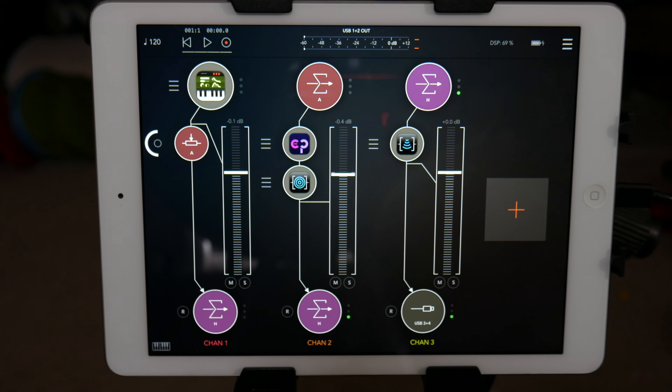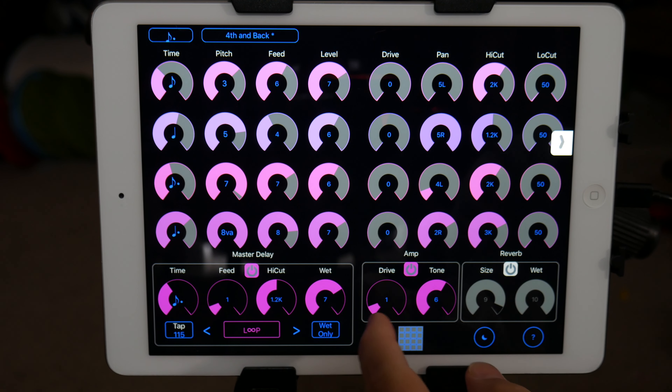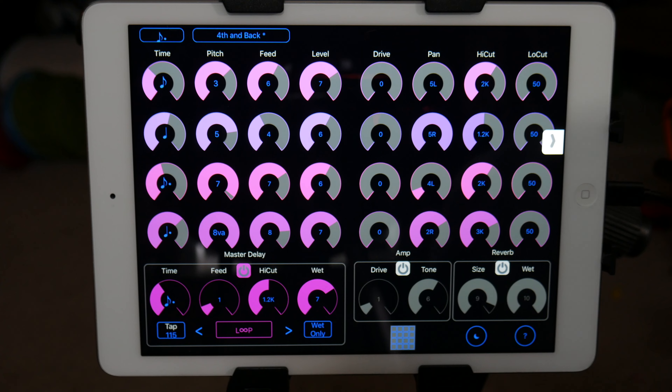Even with that setup, you get some pretty interesting results. It does have its own amp and its own reverb, but I'm not a fan of its reverb — it sounds very thin and teeny.